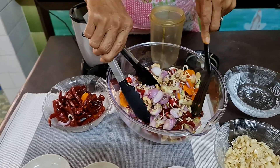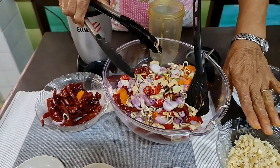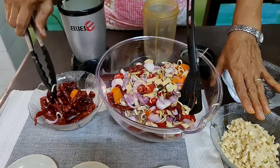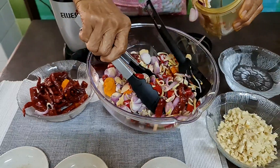So, this is all the ingredients. This is the grinded ingredient to be blended together — the candle nut, chili oil, and the fresh chili. Now it's going to be grinded.